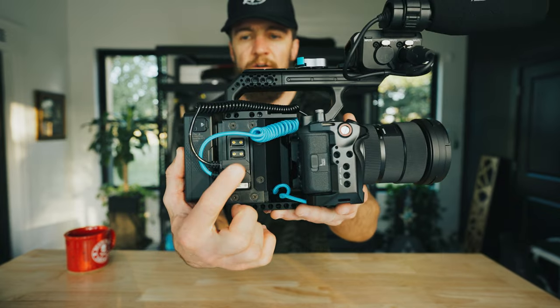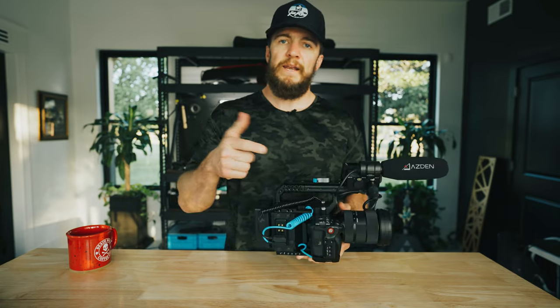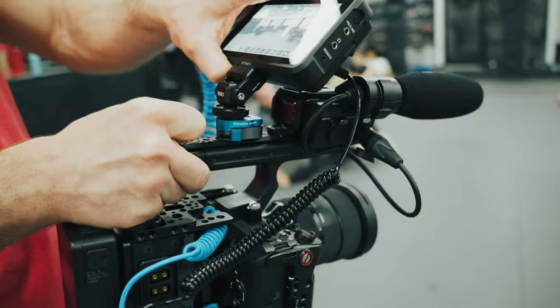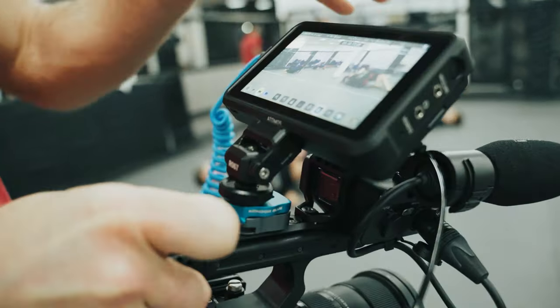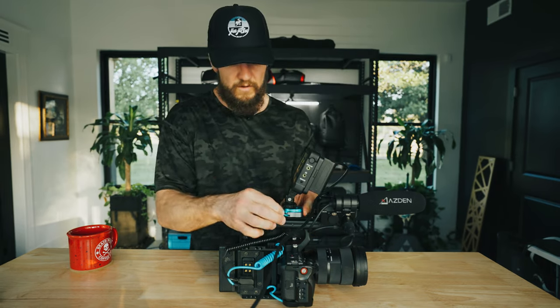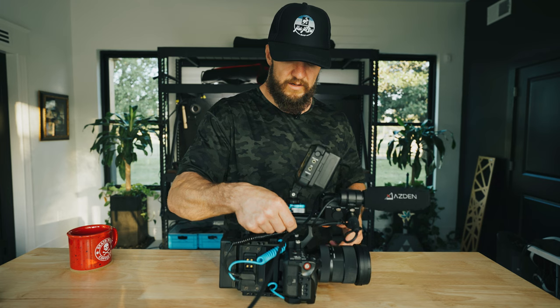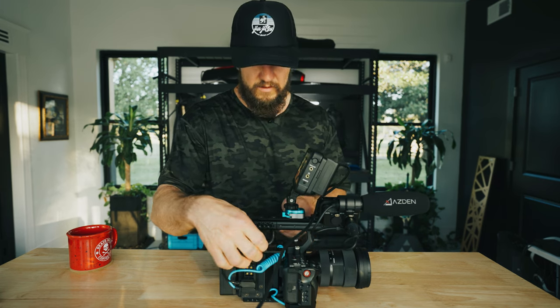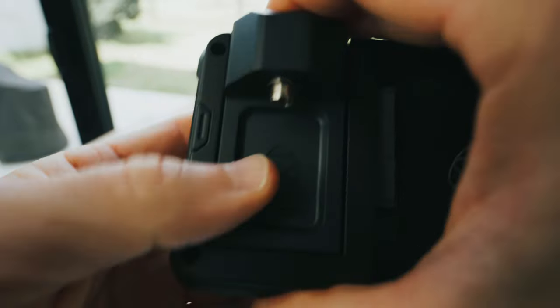We've got the D-Tap connectors right here. I've got the SmallRig battery — I've got the 50 watt hour and also the 99 watt hour. This lasts me a good two to three hours running the Ninja V. I've got this little Condor Blue quick release, and I'll show you — we'll just slide this sucker up, boom, it's on. And we can power that with this D-Tap right here. I've got a battery in there now, but you get the idea.